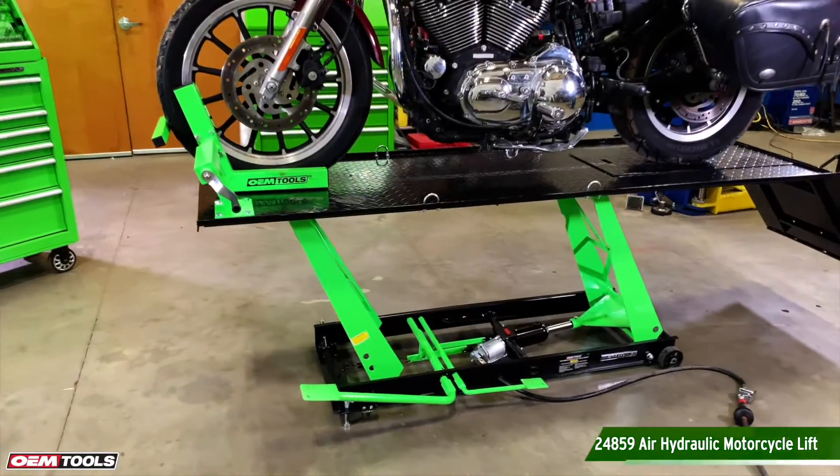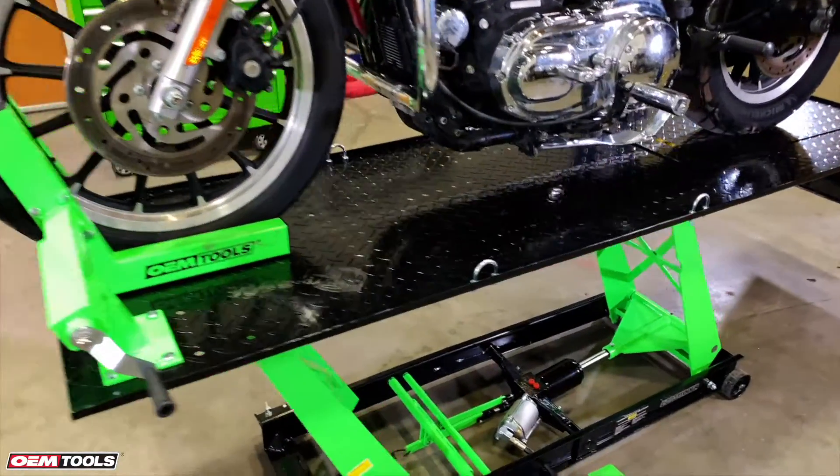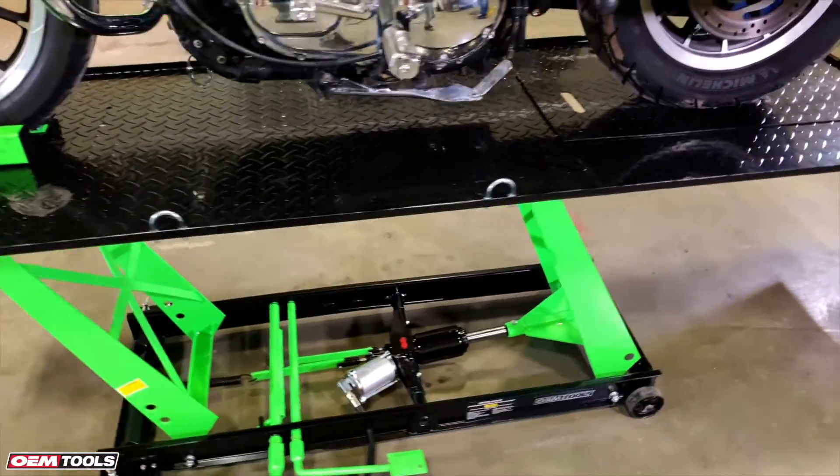When cleaning, repairing, and storing your bike, you need a lift that keeps it secure. The OEM Tools Air Hydraulic Motorcycle Lift is perfect for just that.